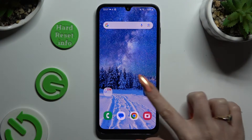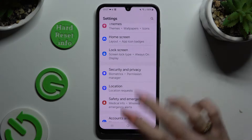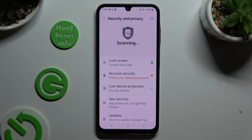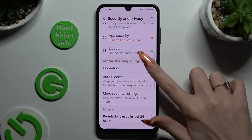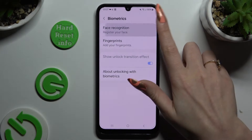Begin by opening Settings and scrolling down to access Security and Privacy. Then scroll down again, click on Biometrics, and tap on Face Recognition.